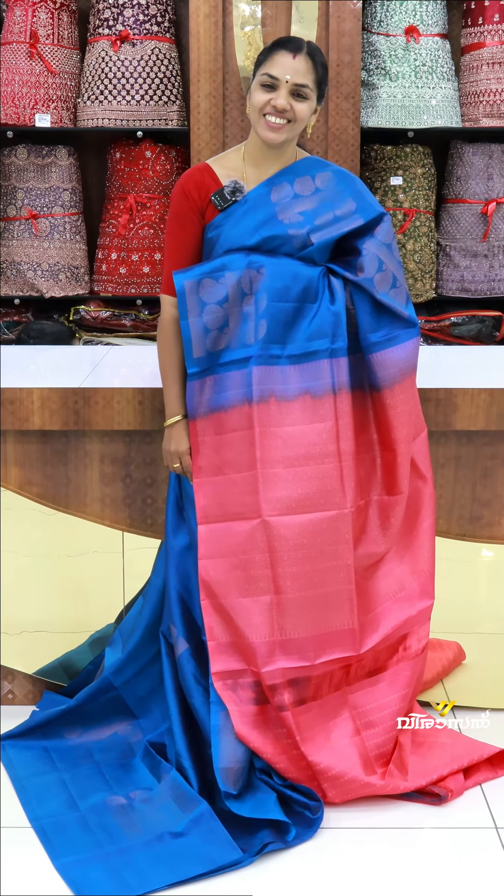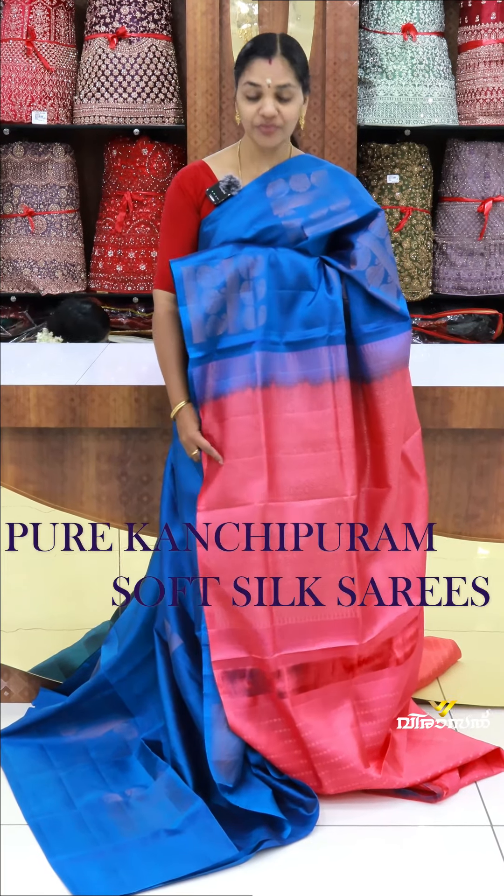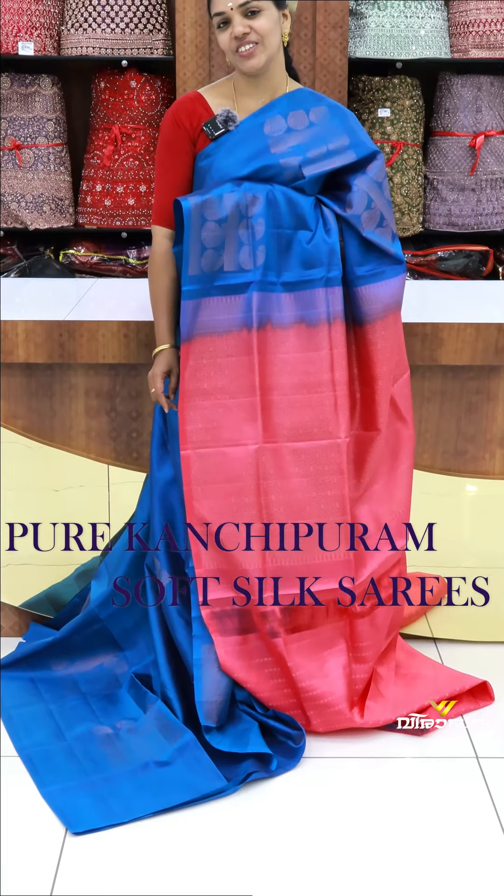Hello all, welcome back to Virasa Bedding Center. I am Nashir. This is a very special soft silk sari in our video.